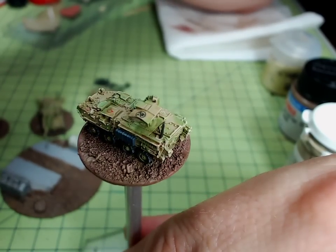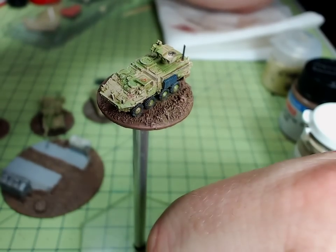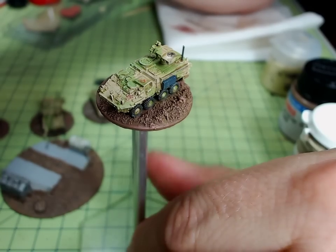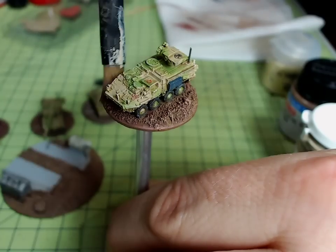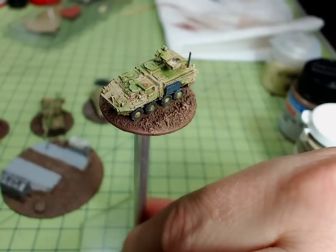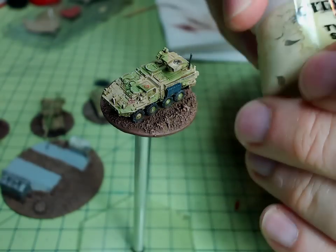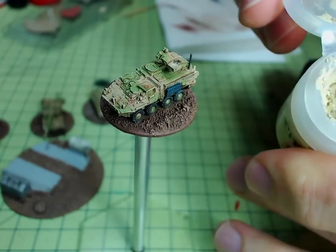Obviously you're seeing this in super close-up vision here, which is not how you'd see this on the battlefield anyway. You'd be seeing it from much further away, especially since it's a 6mm scale model which is very fine. I'll race forward now to the Citadel Tyrant Skull just to show you what these dry paints look like.